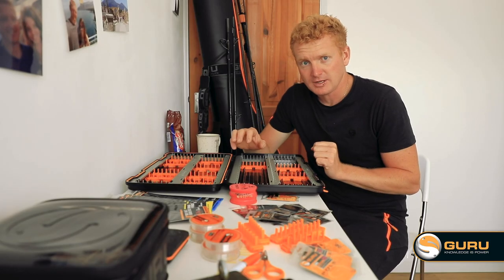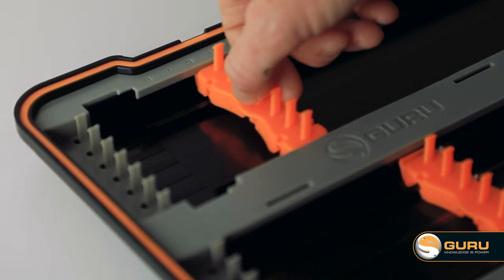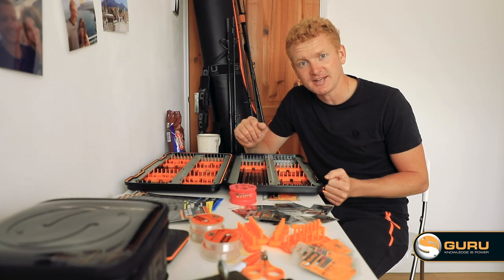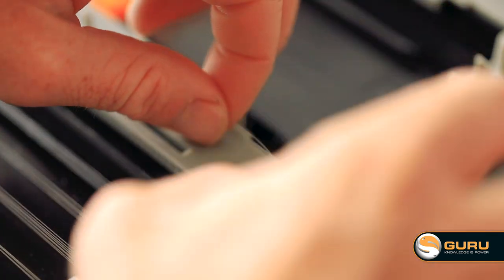Depending on what length hook lengths and what variations you want in your XL rig case, you can actually remove the adjustable length pins — there's a small gap that you pop them out of and take them out. To make your life easier when you're tying hooks at home, we've also got a central measuring ruler with pins so you can measure them up nice and quick and pop them straight in the box.